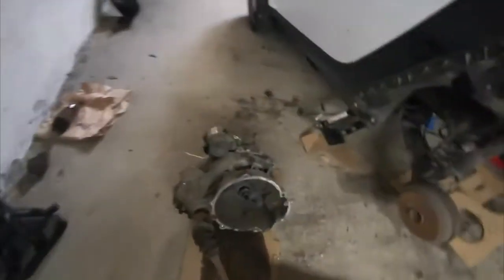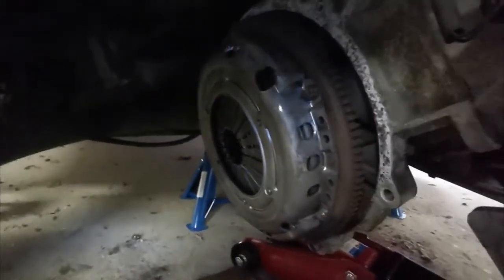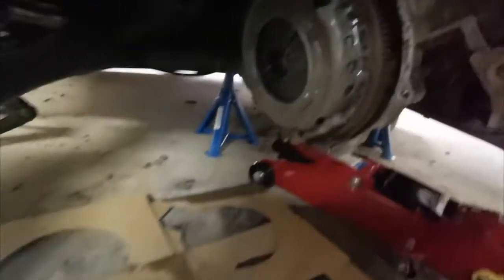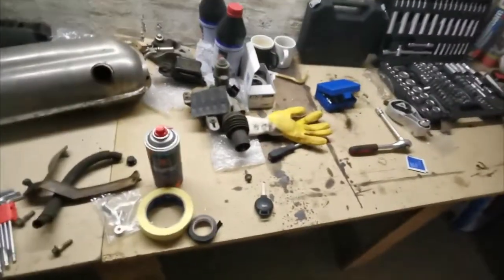Alright guys. So we're here — we changed this part here, which replaces the old one. Then we replaced the clutch with a brand new Sachs one — it's the OEM. So that's done. What's left is to reconnect the gearbox to the block and then reassemble everything. Yeah, big job.